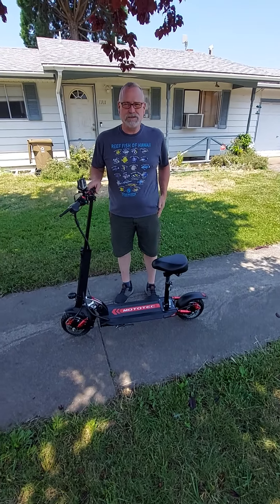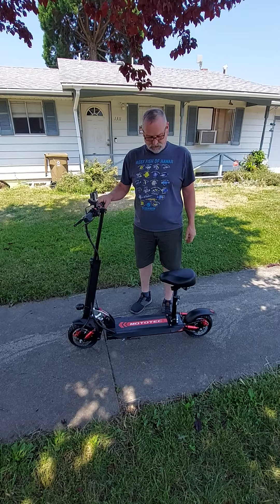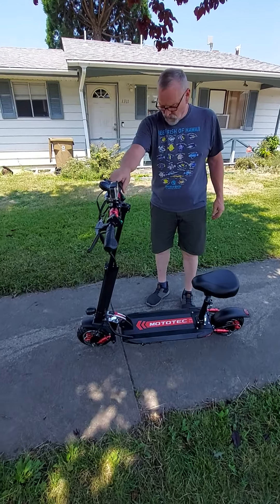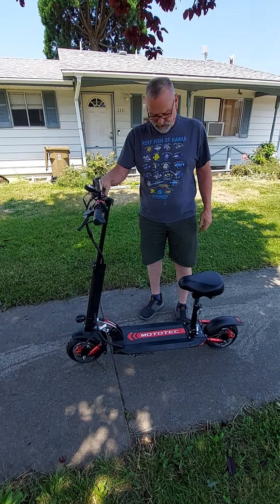We kind of skipped the unboxing. We're really excited. So the Moto-Tec Thor — 60 volt, 2400 watt e-scooter.